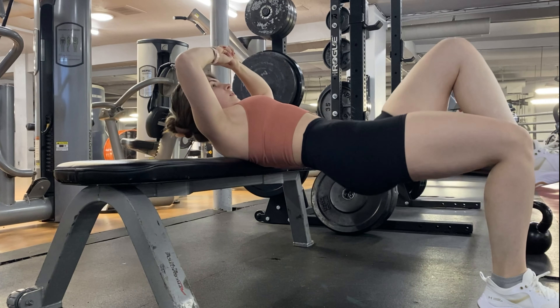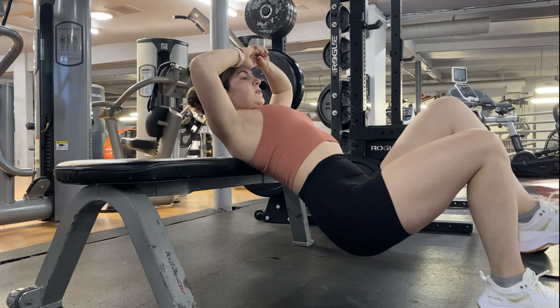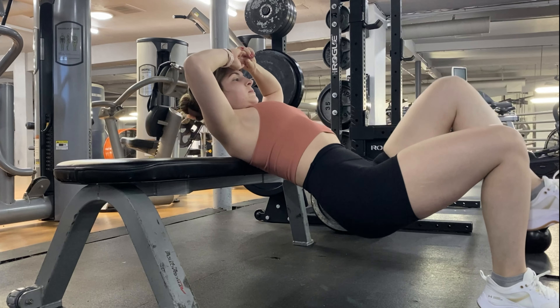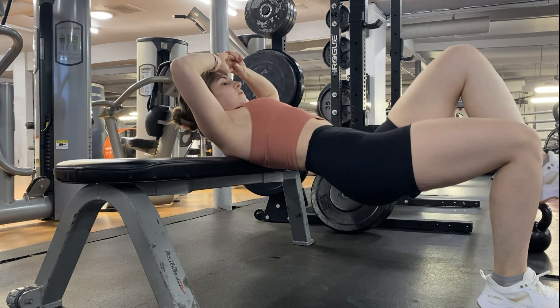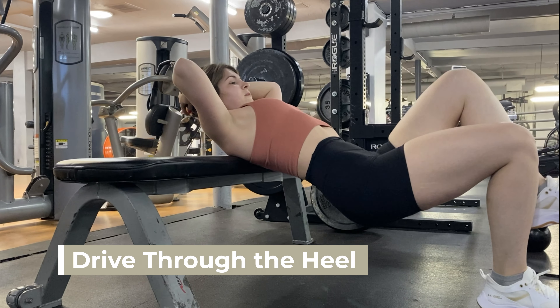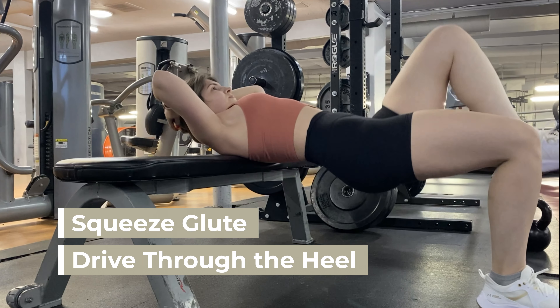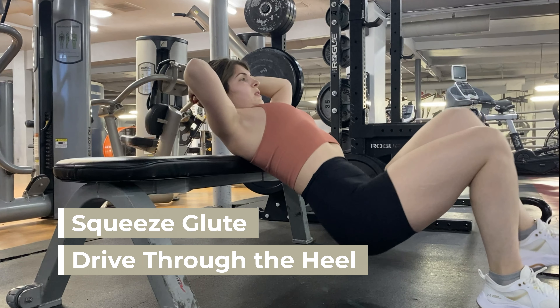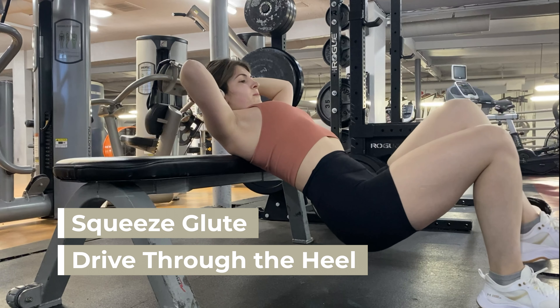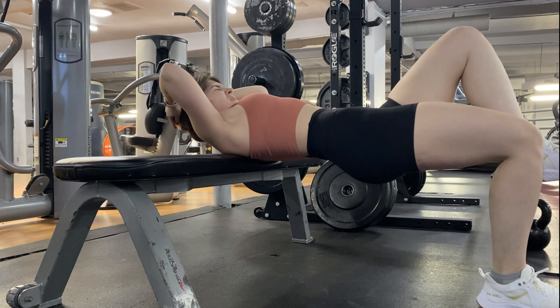This next one is a superset, so we're going to start with the single leg hip thrust. Same idea as a regular hip thrust — you want to drive through the heel. As you can see, nothing moves except for my hip. As you lift up, you squeeze at the top. You want to take this nice and slow and controlled, really squeezing at the top, focusing on that muscle-mind connection.